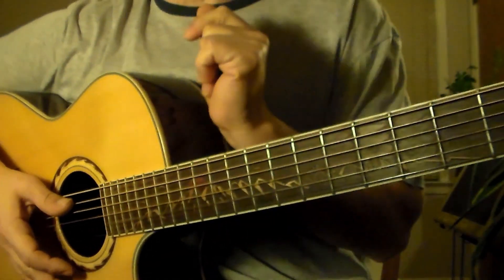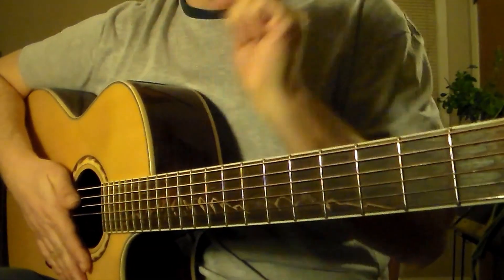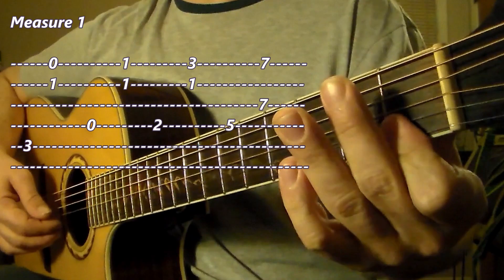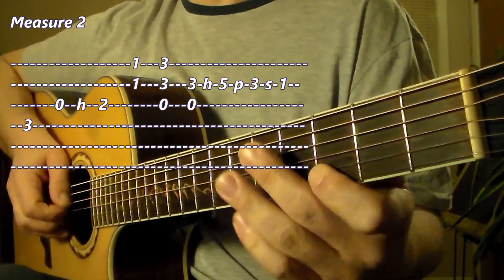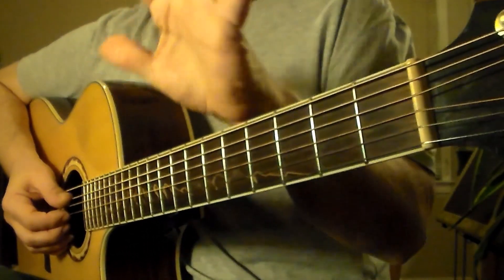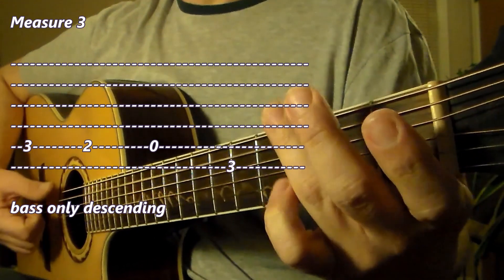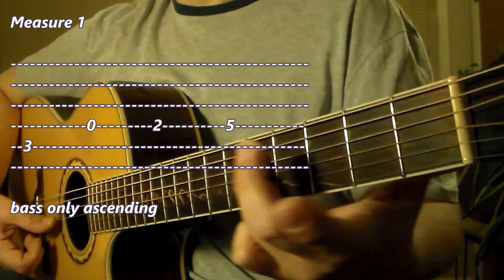We've learned the first two measures. We'll learn one more measure and you basically have the whole thing. Let's review measures 1 and 2. Now measure 3 — if we learn these first three measures, you've basically got the whole thing. The bass line is now descending. If you remember a moment ago we were ascending, and now we are descending. There's your bass line, and then we'll put in some upper voices.